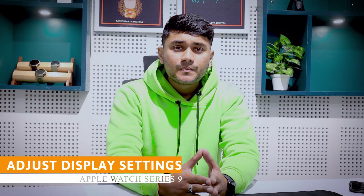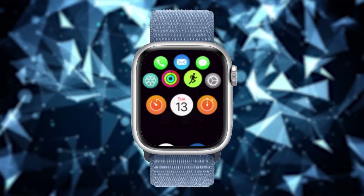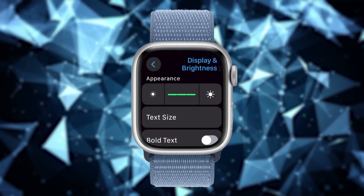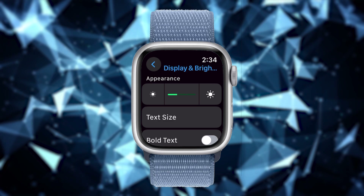Adjust display settings. The Apple Watch Series 9 has the highest brightness level of 2000 nits, which means a brighter screen consumes more battery. However, you can reduce the battery consumption by lowering the brightness level. To do this, go to watch settings and tap on Display and Brightness. Here you will see a brightness bar — tap on the icon to lower your brightness level according to your preference.